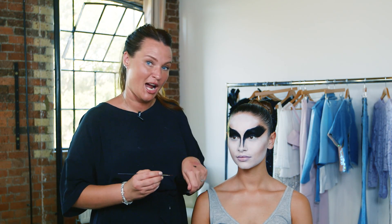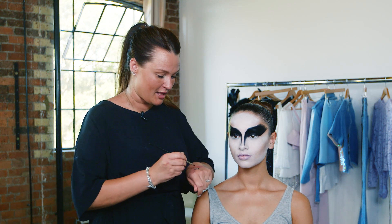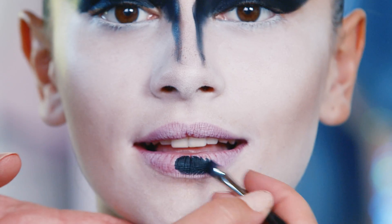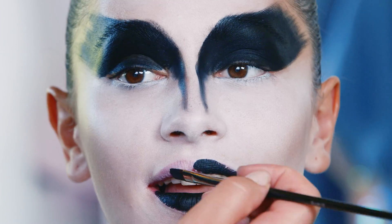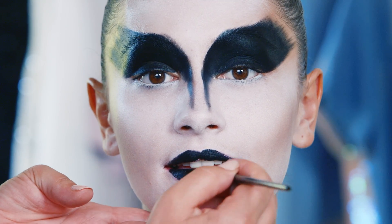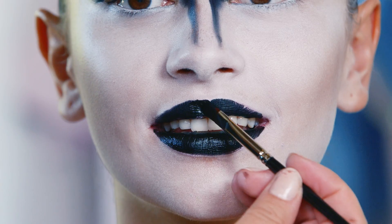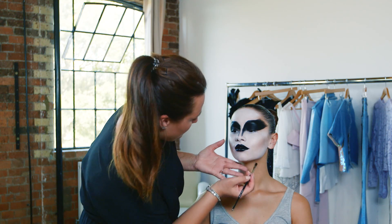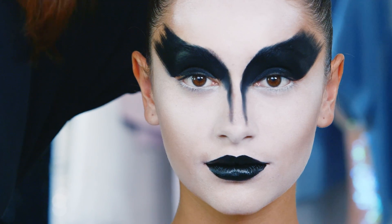Now for the black lip — a great tip for getting your black lip to stay all night is to use a gel eyeliner as a base. The same eyeliner that we've used on the eyes, I'm just going to put this on the lips. That's just a rough line with the gel eyeliner, and then I'm going to go over with the lipstick, which is gonna give us a really nice sheen and finish off around the edge of the lip line.